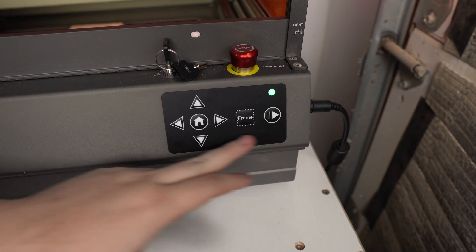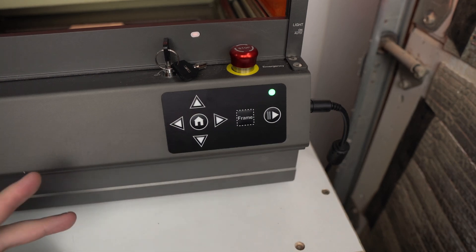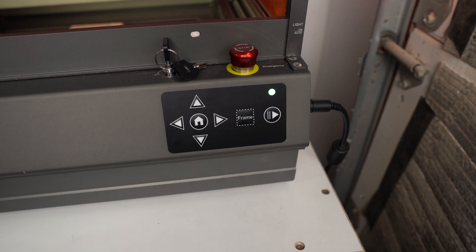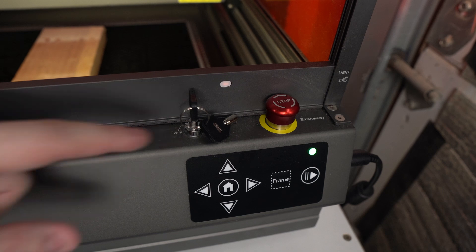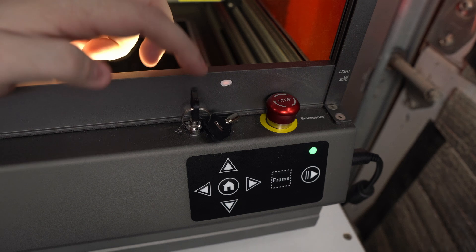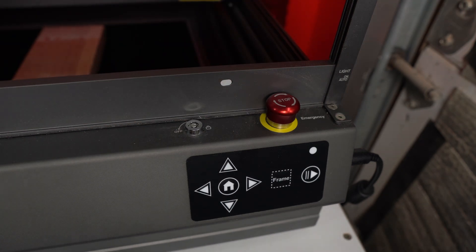In the front of the machine you have some very simple controls. You can jog the laser around to move it and fine-tune where it starts. There's a home button to send the laser home so it knows where it is, a frame button to make sure your project will be in frame and fit on your wood, and a really nice emergency stop button that'll turn off the entire machine. There's also a key — if you have kids around, you can take the key out and the machine won't turn on without it.